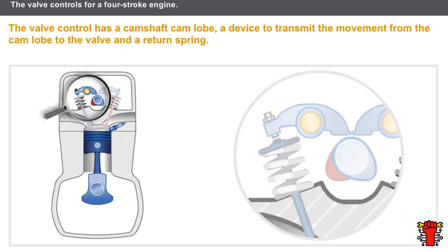The valve controls always include the following components: a camshaft cam lobe, a device that can usually be adjusted which transmits the movement of the cam lobe to the valve — in our example, it is a rocker arm — and a return spring to close the valve properly.